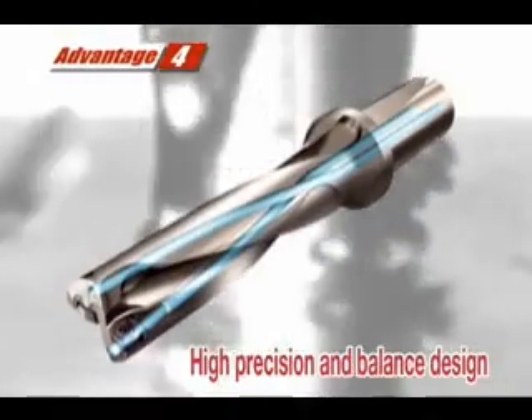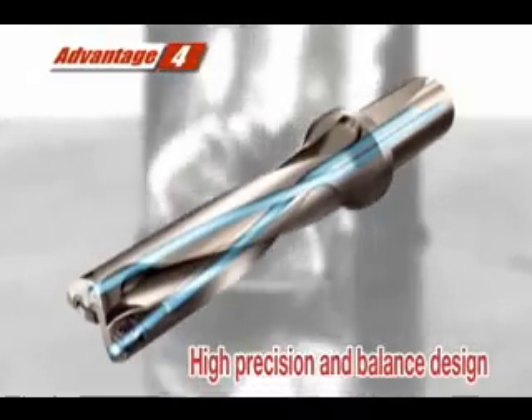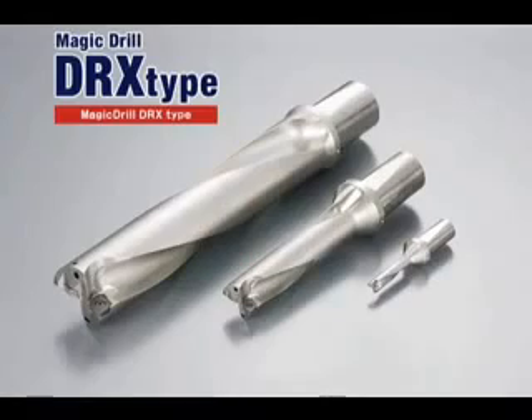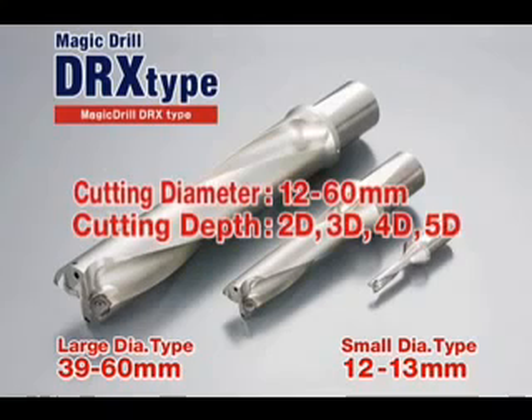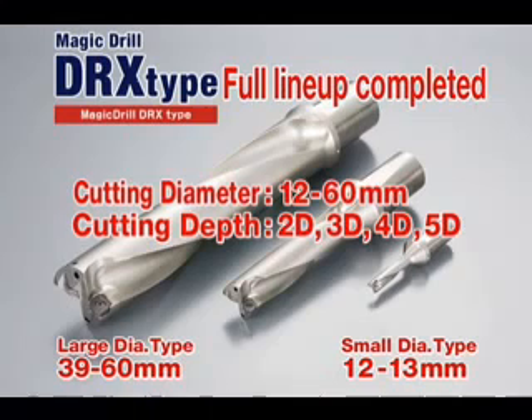The fourth advantage is a balanced cutting system for more precise drilling and an improved surface finish. The lineup expansion of the Magic Drill DRX includes cutting diameters ranging from 12 to 60 millimeters and drilling depths of 2D, 3D, 4D, and 5D. This increased drilling lineup gives you a Magic Drill DRX for nearly every drilling application.